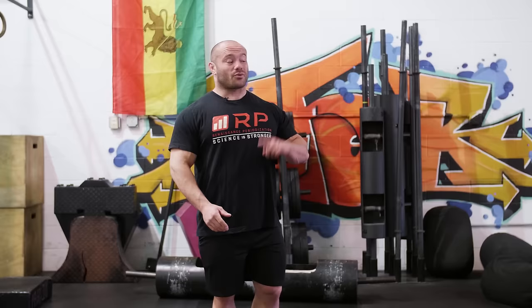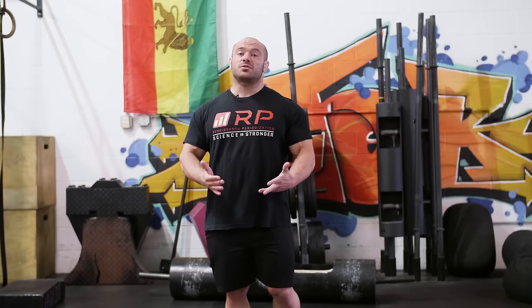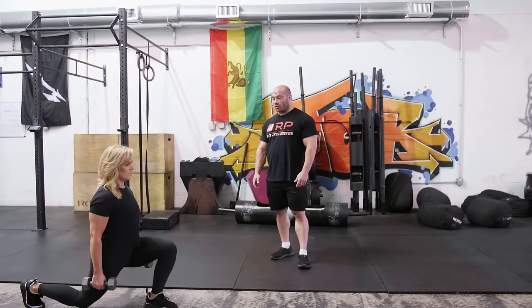You want to stay safe and get the full benefits by going slow and controlled. The wrong way is letting gravity accelerate — that's a hell of a drop. The right way is a nice controlled eccentric. It doesn't mean 30 seconds per step, but for most people a two-second or so descent is right. Control on the way down, gentle touch — that's it.